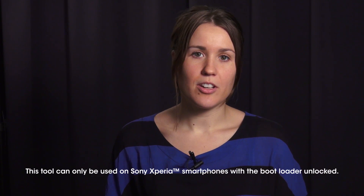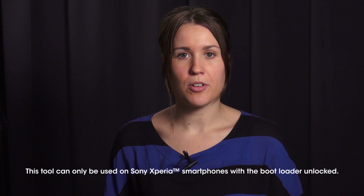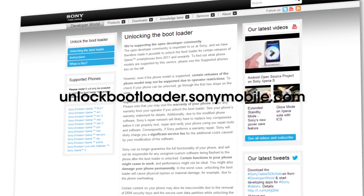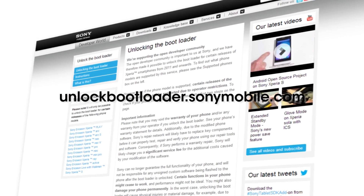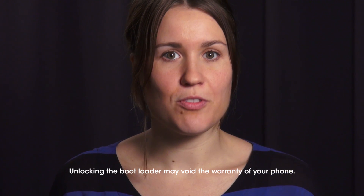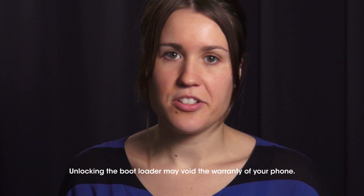Now that was how you flashed standard Sony software onto your unlocked Xperia smartphone. Pretty convenient, don't you think? Like I said in the beginning, this tool can only be used for Sony Xperia smartphones with unlocked bootloaders. For information on how to unlock your phone go to unlockbootloader.sonymobile.com. Please be aware that unlocking the bootloader may void the warranty of your phone, and this flash tool cannot be used to lock the bootloader again.